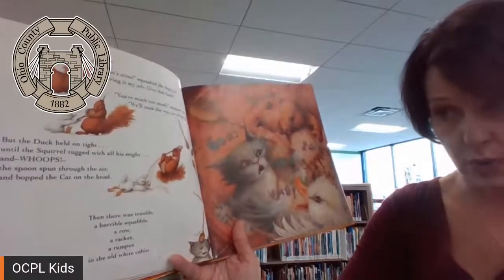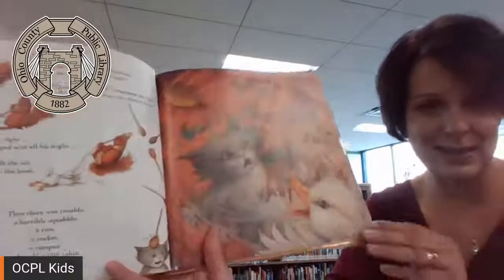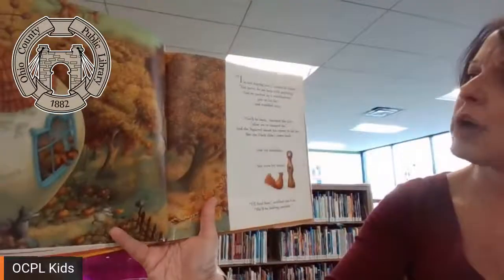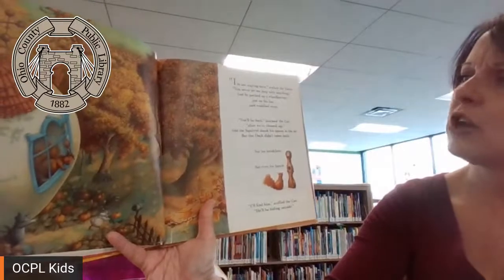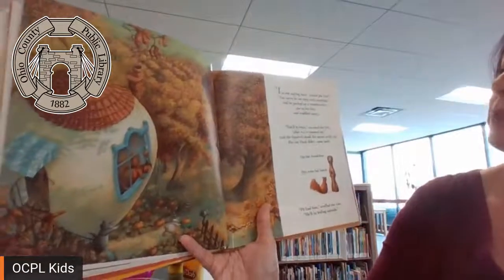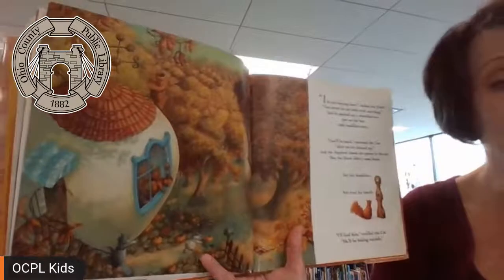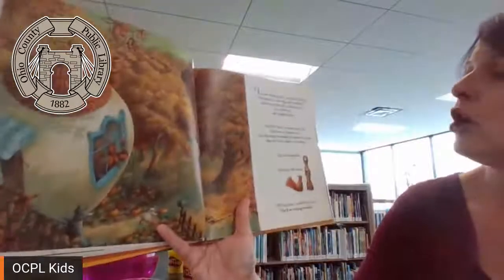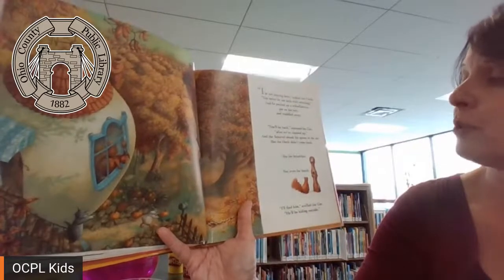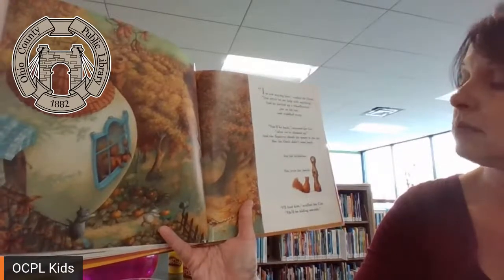A horrible squabble, a roe, a racket, a rumpus in the old white cabin. I'm not staying here, wailed the duck. You never let me help with anything. And he plucked up the wheelbarrow, put on his hat, and waddled away. You'll be back, stormed the cat, after we've cleaned up. And the squirrel shook a spoon in the air, but the duck didn't come back — not for breakfast, not even for lunch. I'll find him, scoffed the cat. He'll be hiding outside. I bet he's in the pumpkin patch. But the duck was not in the pumpkin patch. They could not find him anywhere.